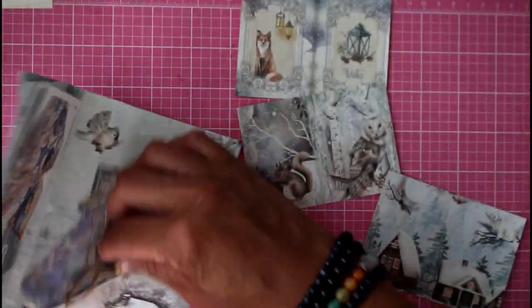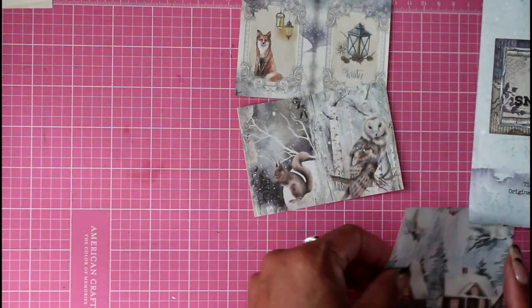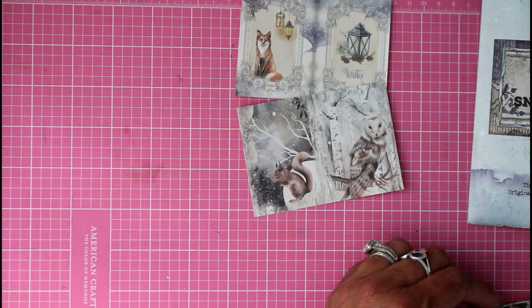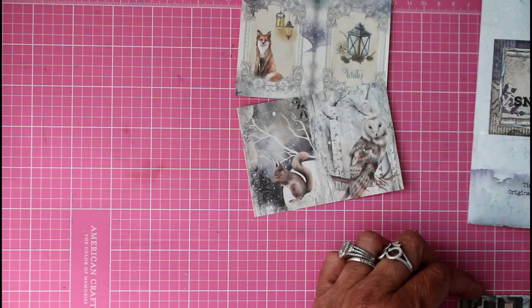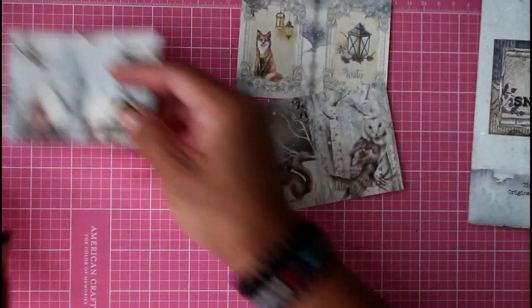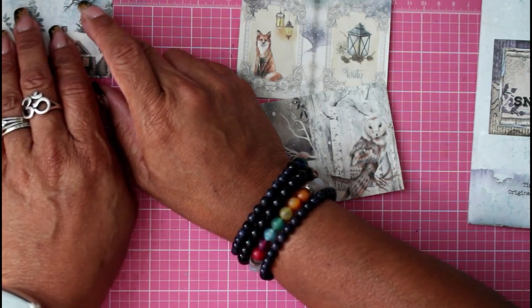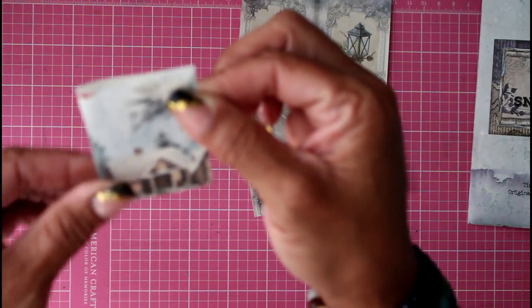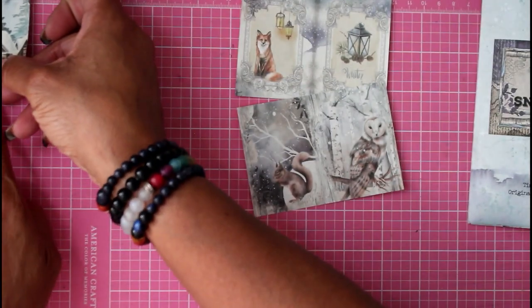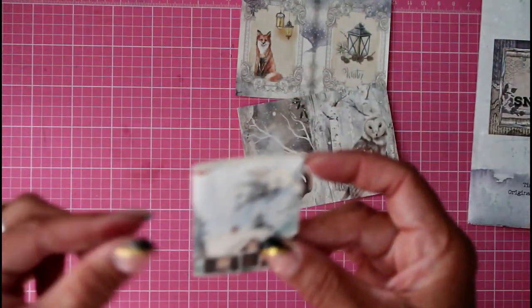I'll give you the measurements for this project, though it requires no measuring if you don't want to. When it's open it measures four inches by two and three quarters, and when it's folded in half it measures two inches by two and three quarters. That's what we're going to make today.